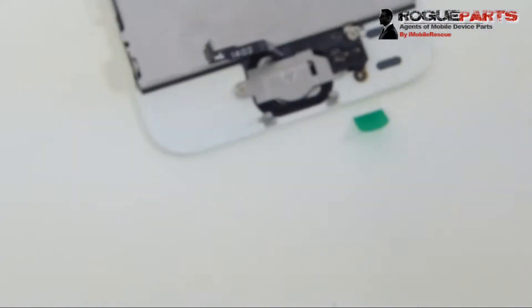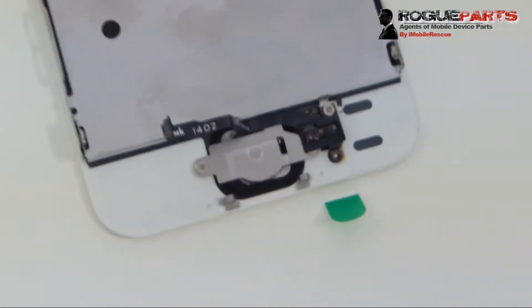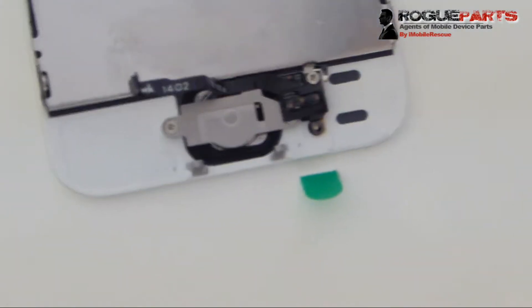Now we're doing a home button test — it presses and we can move on from here. Looking good — that's how it's supposed to look.